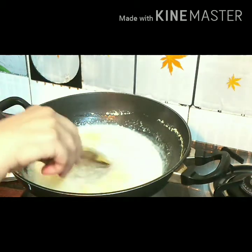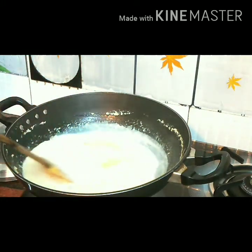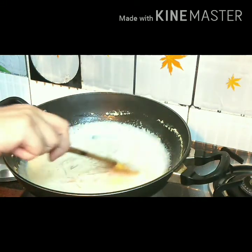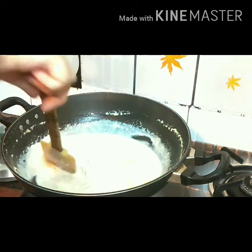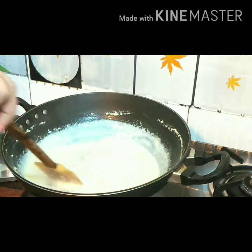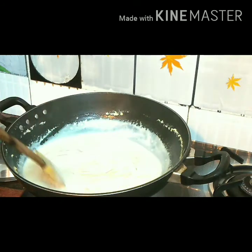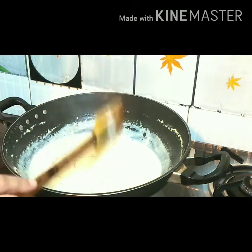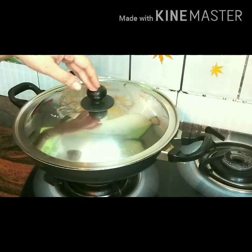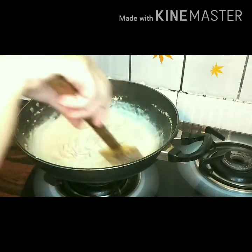With an easy stir, pour the cornflour slurry into the milk and give it a stir. Once you have stirred it, put the flame back on and give it a boil. Now we need to cook this on low flame for almost 5 to 6 minutes so as to thicken the milk a little bit more. Once it's done, we'll add the gulkand and paan paste at the end. After 5 to 6 minutes, the semai milk has thickened a lot.